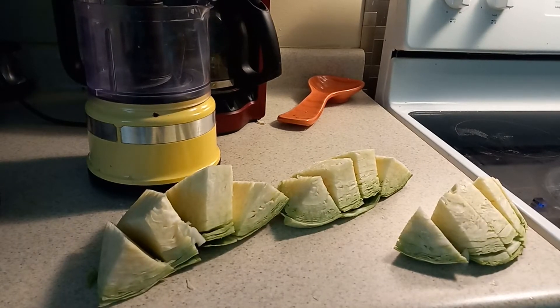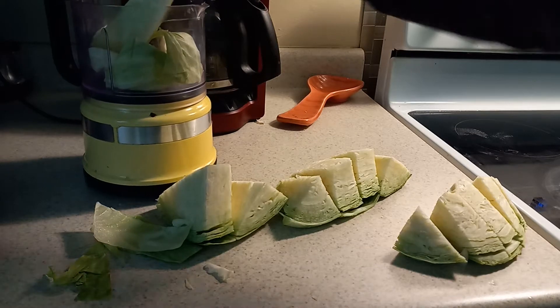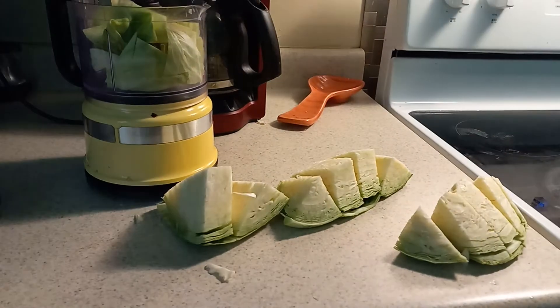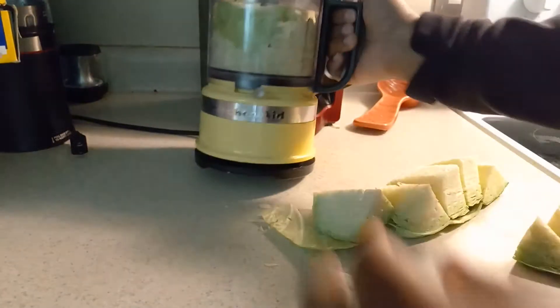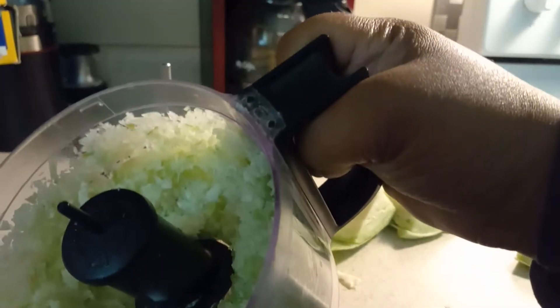Hi guys, welcome back to my channel. Today I'm making some coleslaw. I got my cabbage already cut up and cleaned. I'm gonna pick them and put them in the chopper. And that's what we're looking like — I'm gonna pour it into a bowl.